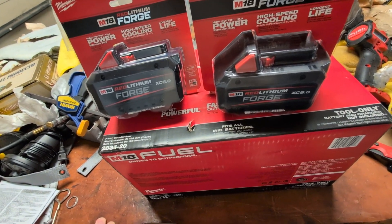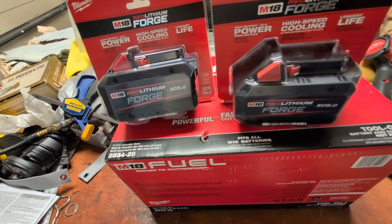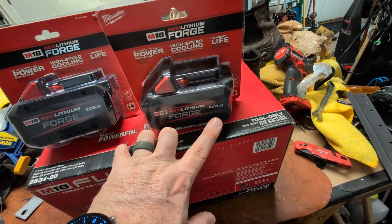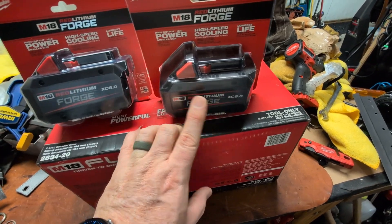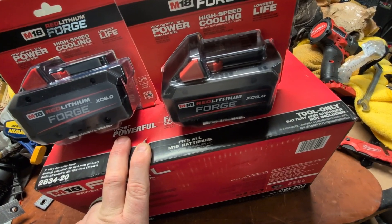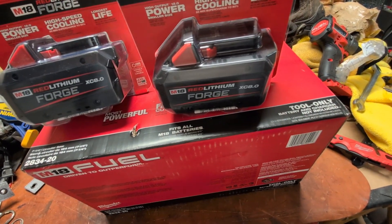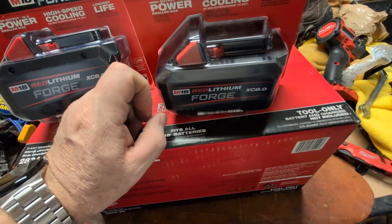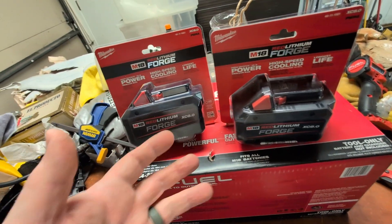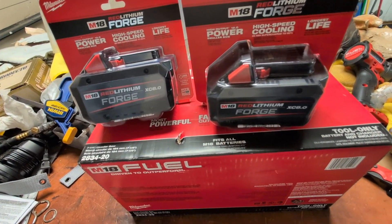I don't really do stuff that needs a whole 12Ah — I find it kind of a big battery. The reason I'm really happy about these, by the way, is that they weigh roughly the same as my previous generation, the regular 6.0 high output. From a weight perspective, it's a little bigger, but it's actually within a couple of grams of the same weight, so no real carry impact as far as I'm concerned.